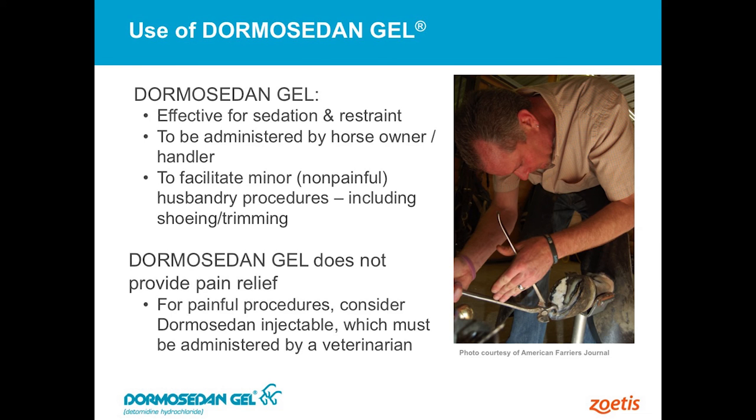We've got a label for just sedation and restraint. We don't make any claims for pain relief with this product. So it's designed — even though it's a prescription drug — it's designed to be administered by the horse owner or the caretaker of that animal.